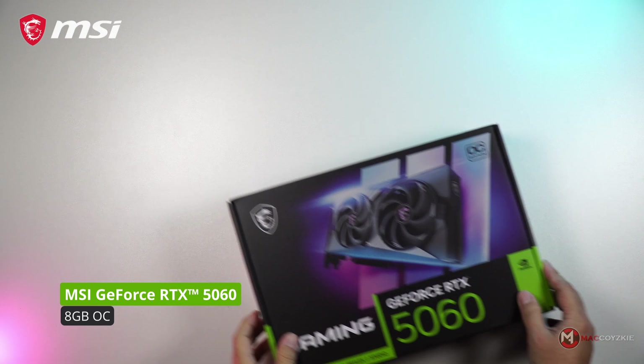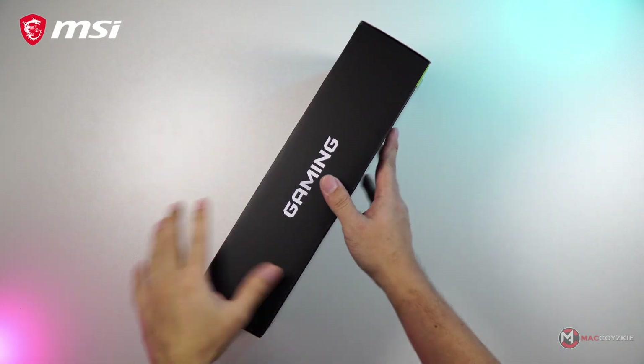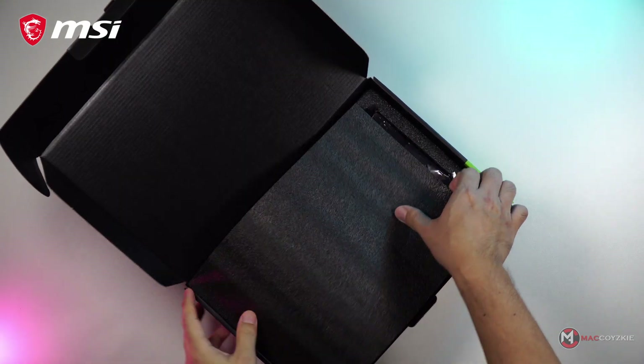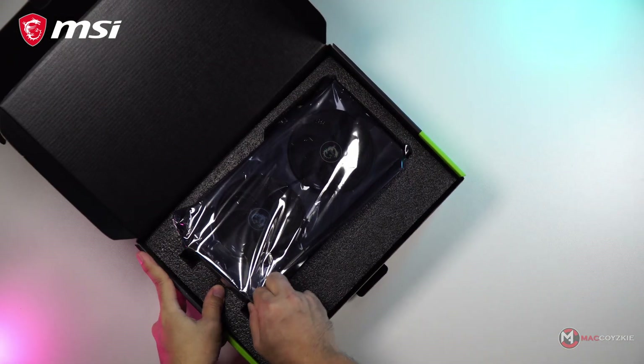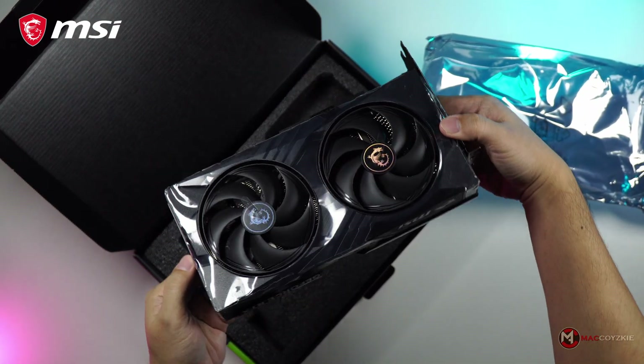This is it — the card everyone's waiting for! The MSI GeForce RTX 5060 8GB Gaming OC. It was released today, but I've got it early so you're getting an exclusive first look at what could be the next big leap in budget gaming performance.